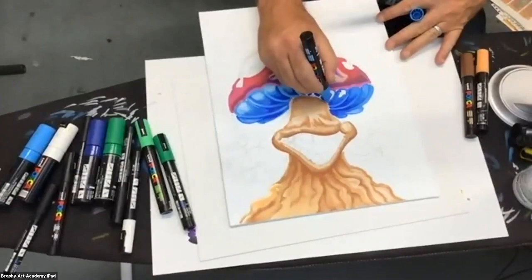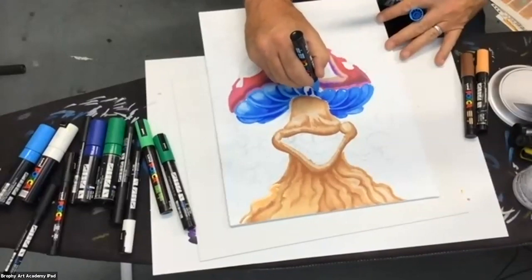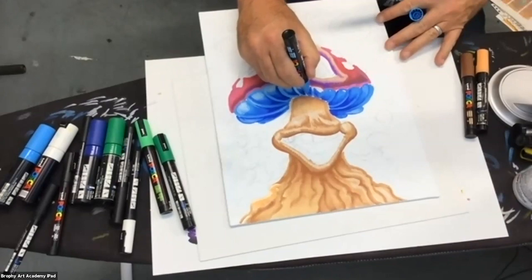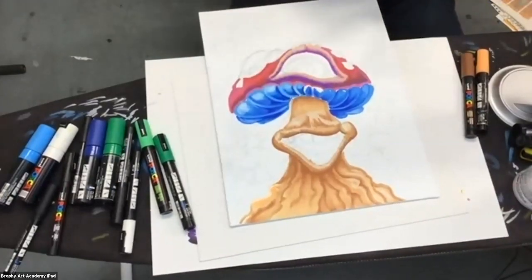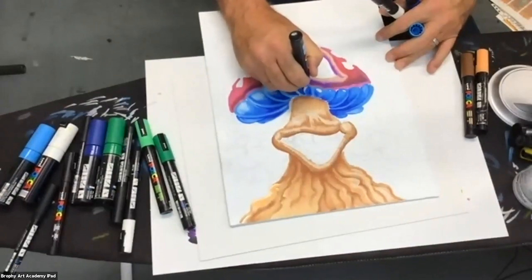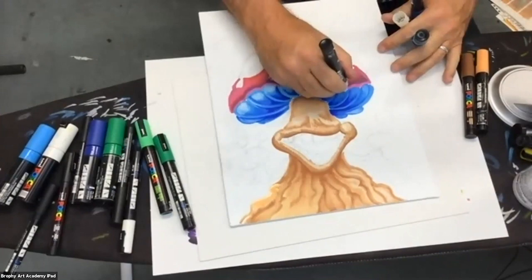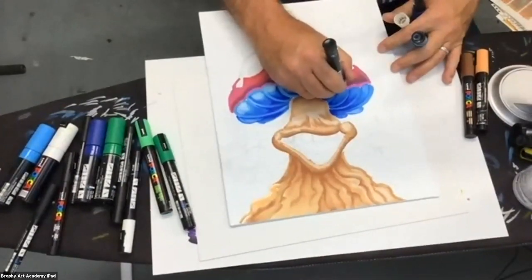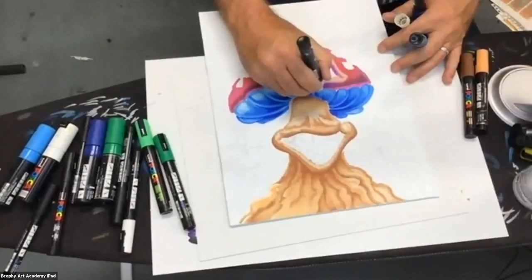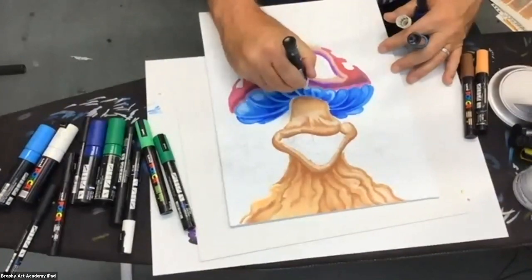I have just a couple minutes left so I'm going to scroll through and make sure I didn't miss anyone. I couldn't do this without all the help — this is a team effort. Having everybody participate is really important — it wouldn't be worth it without all of you. Having Posca support us and wanting to get pens to new people, being really supportive during this time — I really commend them for that.